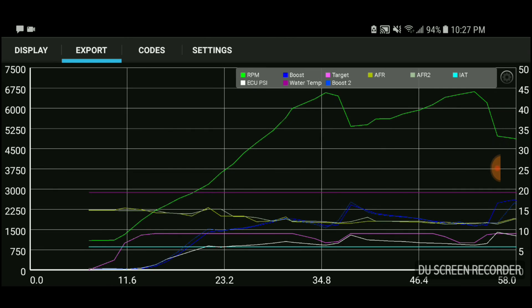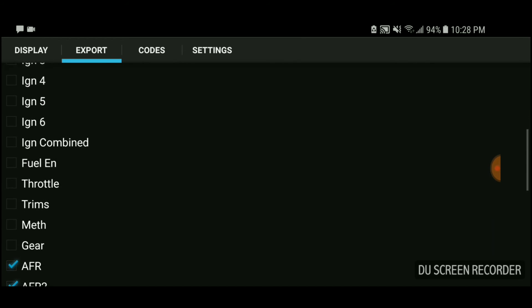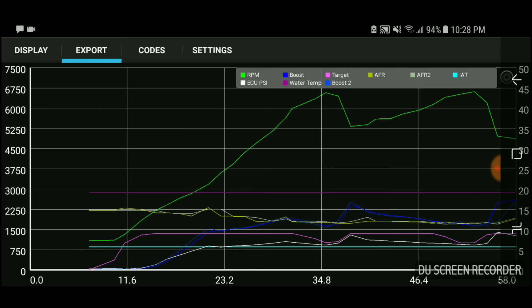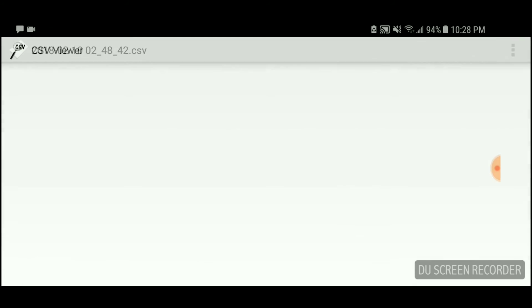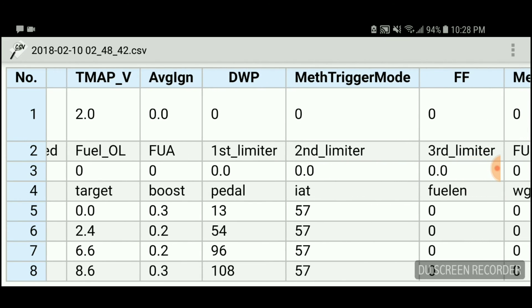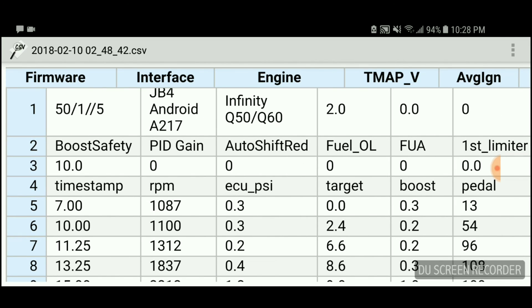You can pull it up based on a graph and choose different parameters you want to look at — ignition, fuel trims, math, gear, oil temp, all that stuff. Or if you don't want to use the graph, you can use the CSV viewer, which will show you RPMs, ECU PSI, boost, pedal, and everything like that. This is what I use a lot when I data log.